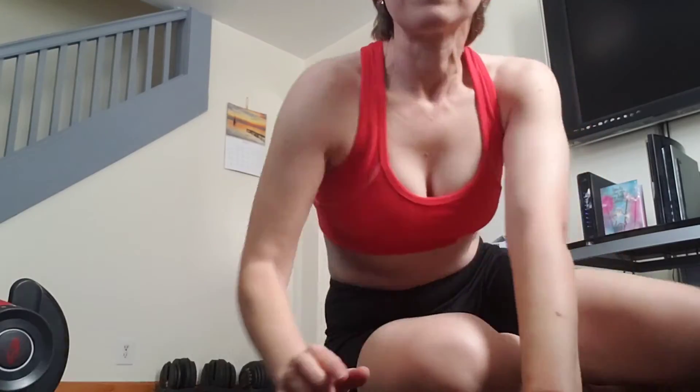Hey guys, for the first time in my life I'm using 15-pound dumbbells to do my core workout. I have to share with you — just a second — I wasn't able to lift 15 pounds before, but today I tried and I did it!